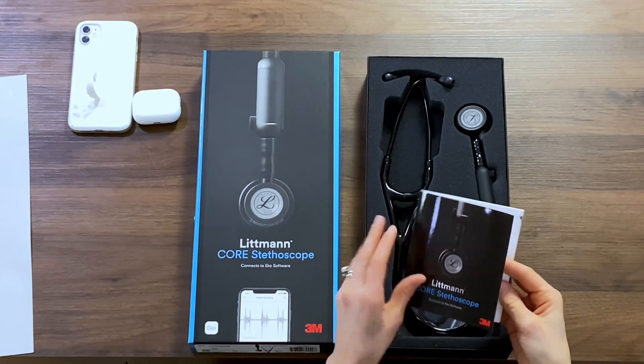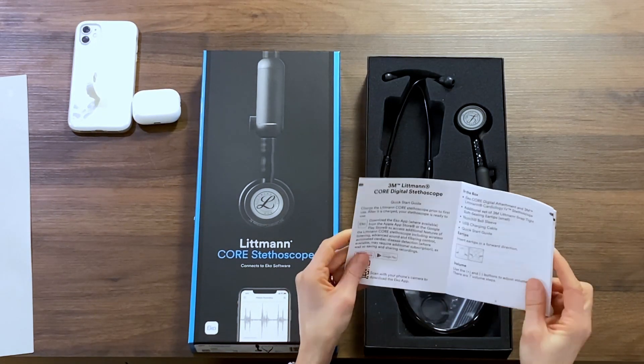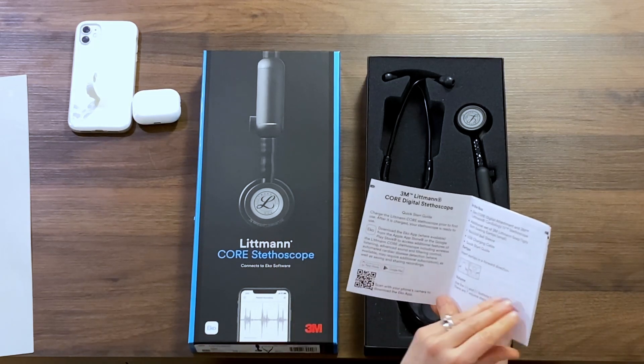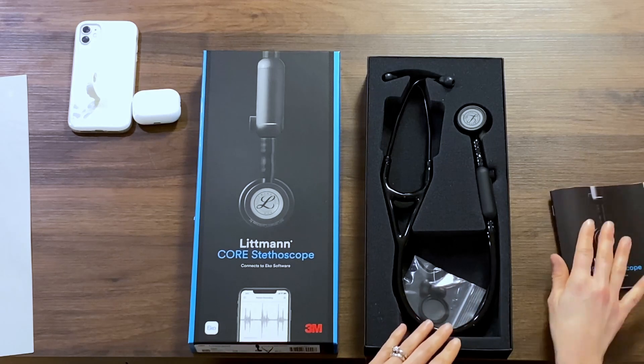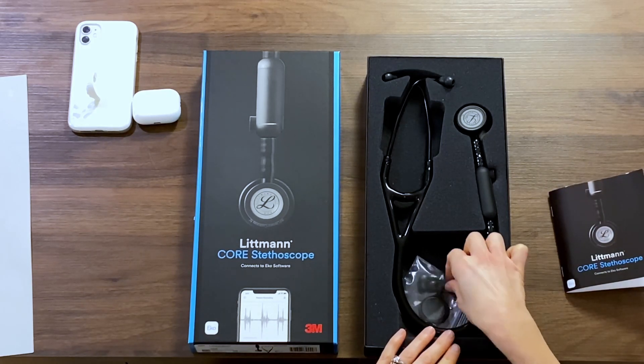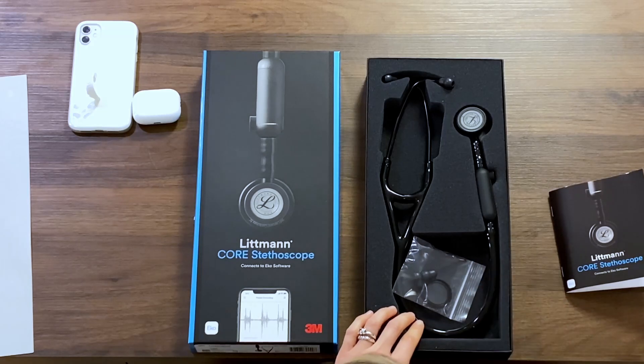So it comes with this easy user guide. It's not long and detailed at all when it talks about exactly how to utilize the product, which we can get into in a little while. It also comes with a set of two smaller attachment earpieces.